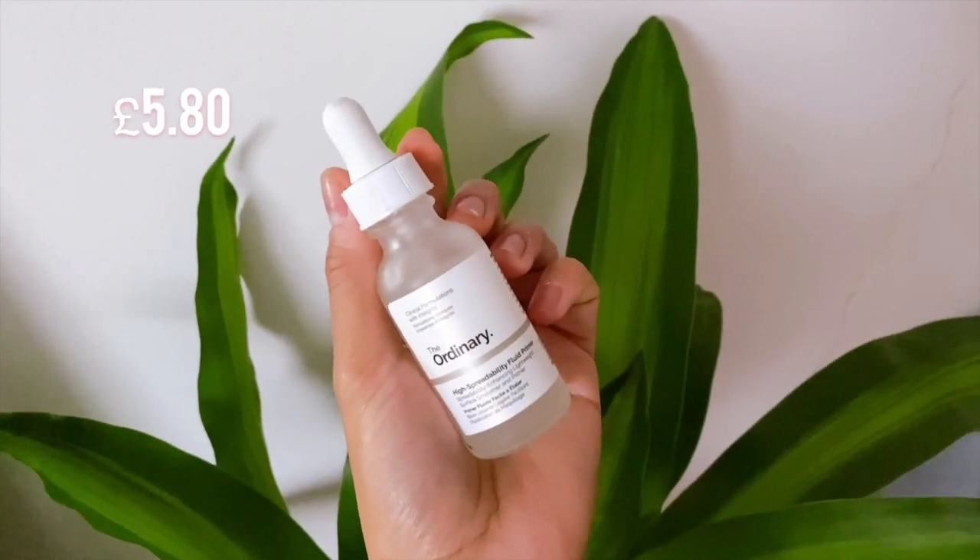Put it up and start using the Ordinary Primer, which is really good stuff. Honestly, our face is primed and ready.